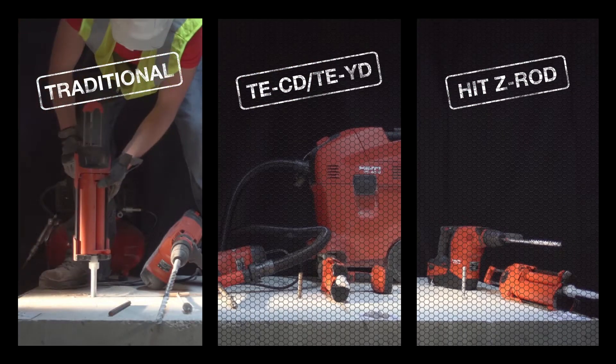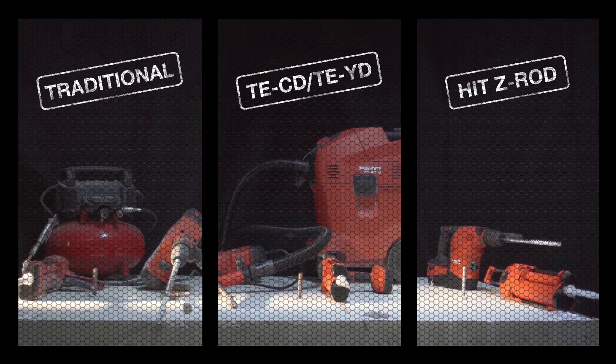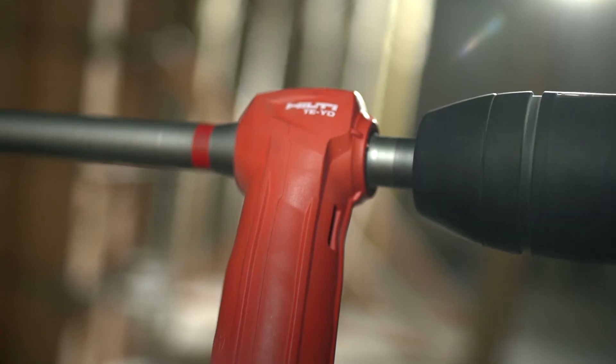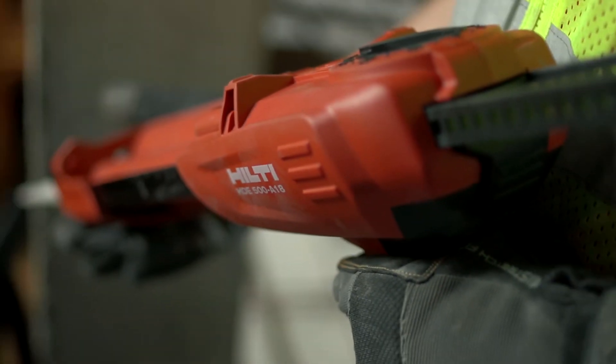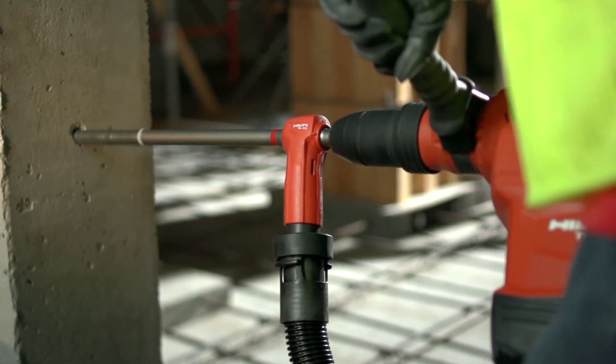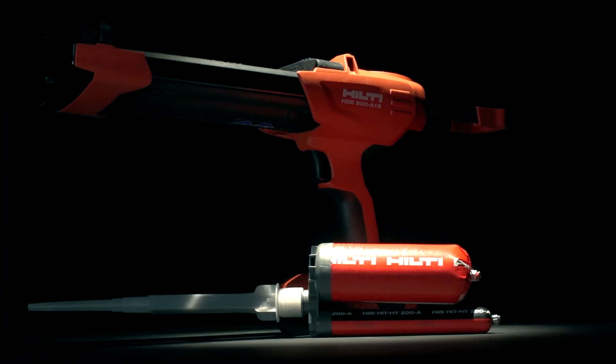Less steps, less time, less room for error. Leave those traditional anchoring methods in the dust. Hilti HIT HY200 system — a small step for contractors, a giant leap forward for your next job. Hilti. Outperform. Outlast.